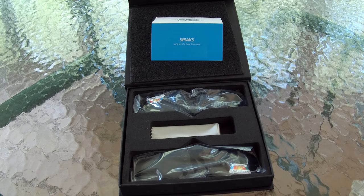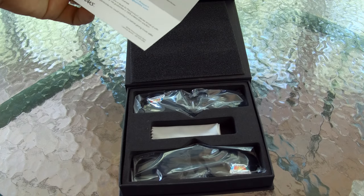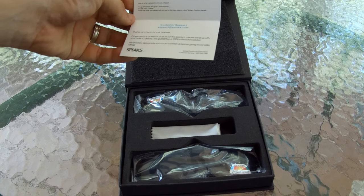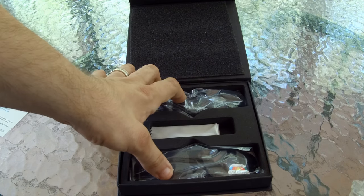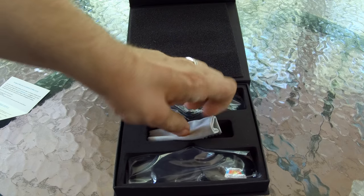Just the box itself came in and made it look really flashy. Inside the box it had a card on top that says they want you to please submit product reviews to Amazon. It has a warranty and customer support email. And then it has two frames — you actually buy two frames — and it has a nice microfiber cleaning cloth in the middle.